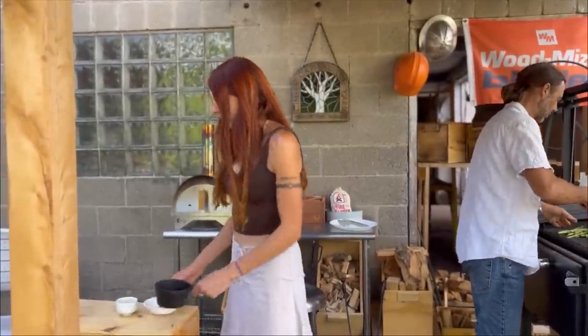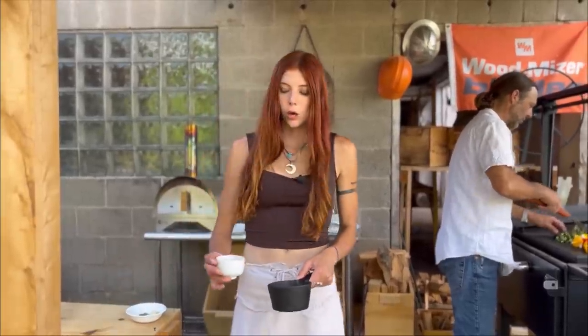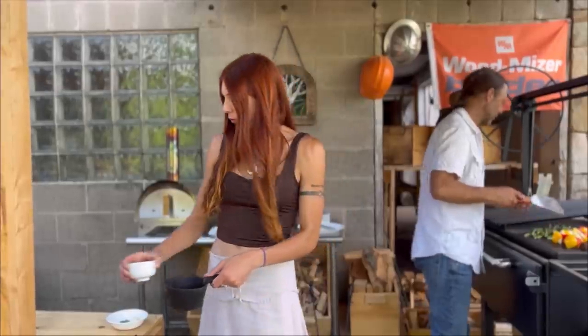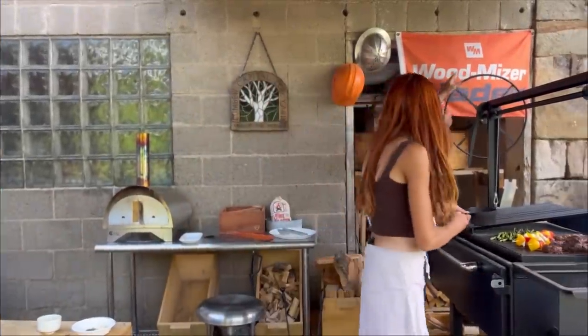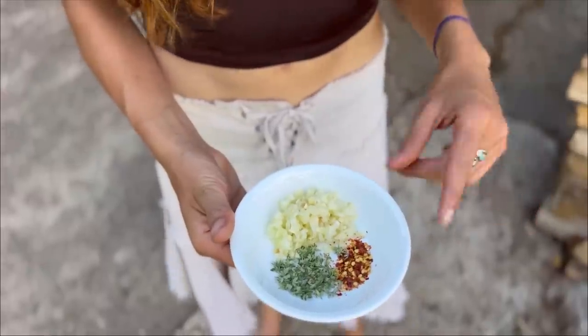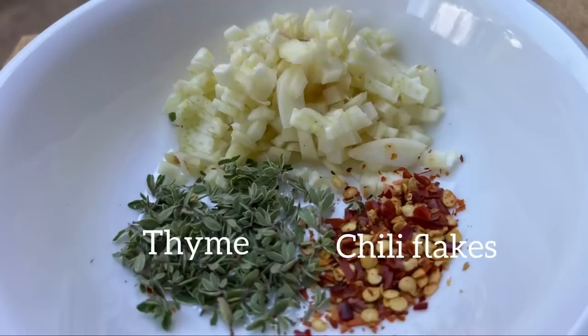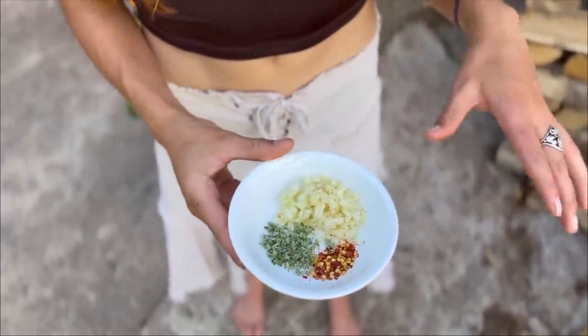While the asparagus is on the grill we have to start on our sweet potato dish. The first step is to sauté the garlic and herbs, so we're going to start by pouring some oil in this little cast iron dish and heating up the oil first before we pour in our garlic and herbs. The herbs we're going to be using are some thyme fresh out of the garden, some hot chili flakes, and about six cloves of garlic — the more the better, honestly. Once that oil is nice and hot we're going to pour this in and sauté it until the garlic is soft.